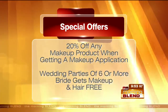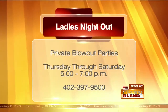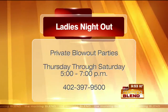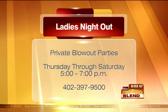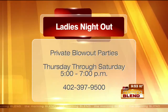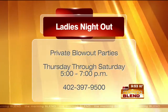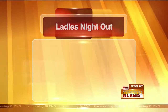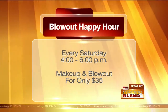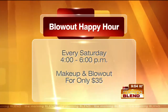I mentioned the ladies' night out earlier — a group of us met up and just had fun. You can do your own private party on Thursday, Friday, or Saturday night. They'll basically close off the salon for your group to come in. And there are blowout happy hours on Saturdays from three to six — you get makeup and hair for just $35. I challenge you to find either of those things for $35 anywhere else.